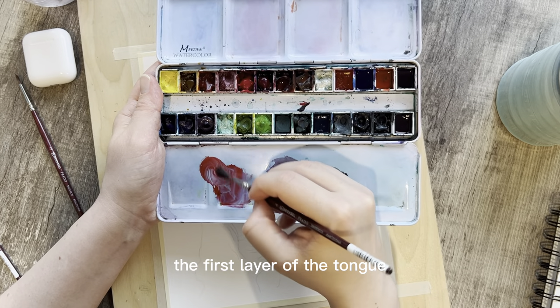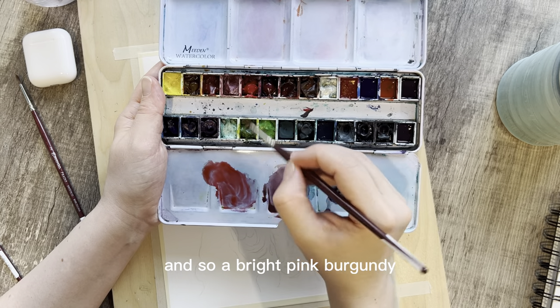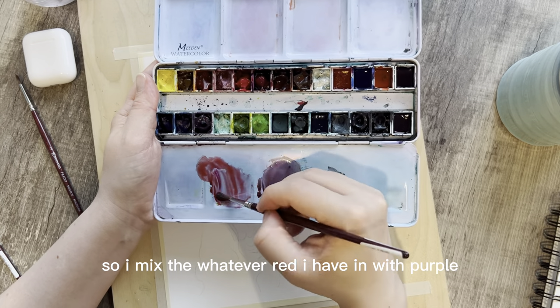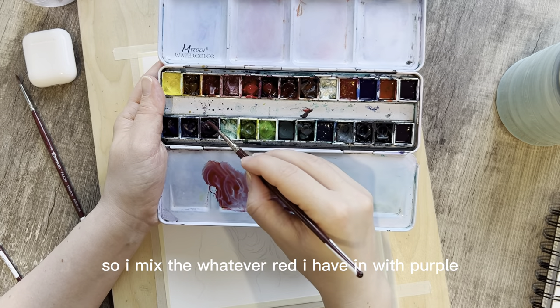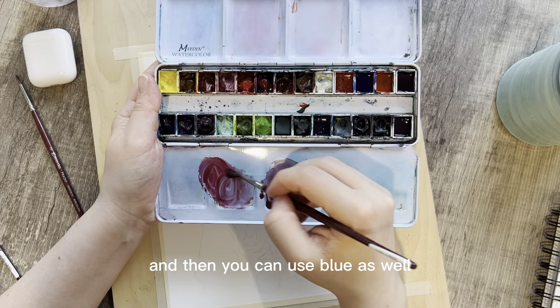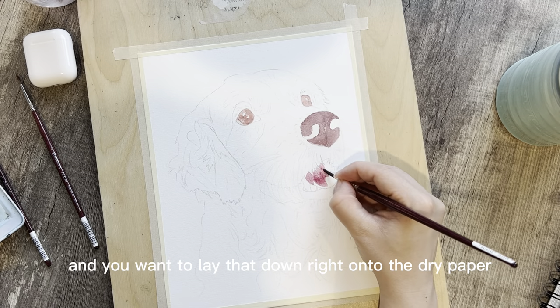The first layer of the tongue is going to be a much pinker tone — a bright pink burgundy. I mix whatever red I have with purple, and you can use blue as well, and you want to lay that down right onto the dry paper.